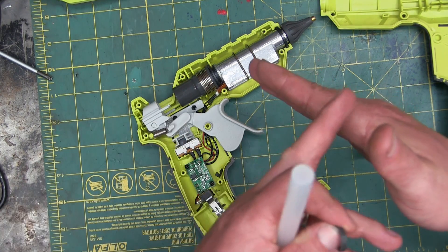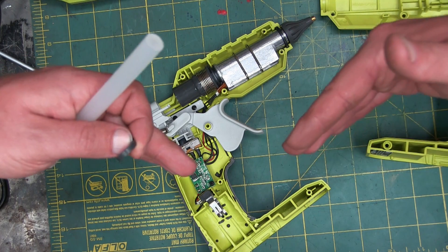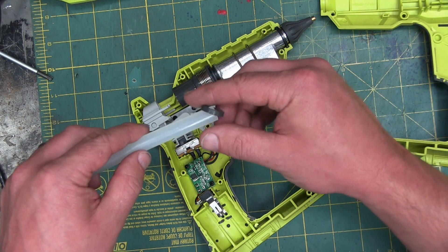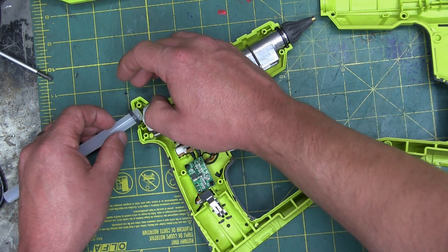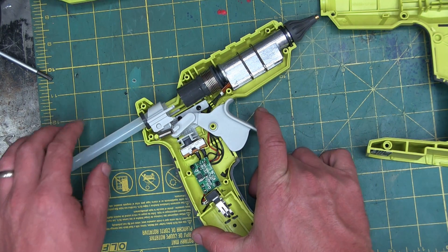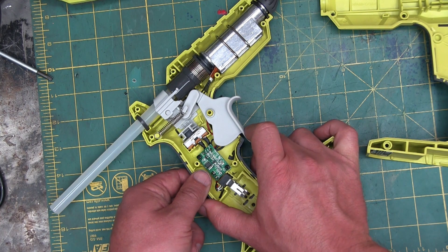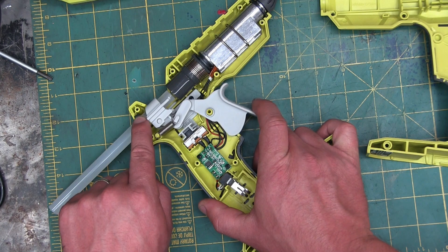What you need to keep in will dictate which way that lip seal faces. If your seals are this way, it's going to keep in whatever is on this side of the material. If your seals are the other way, it's going to keep out the ingress of dust. What we want is for this to slide in easy and have stiction in the other direction so it grabs the glue stick proper.